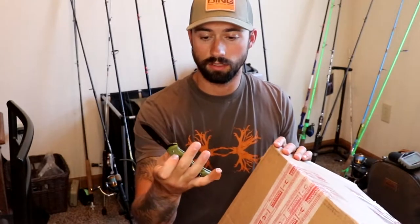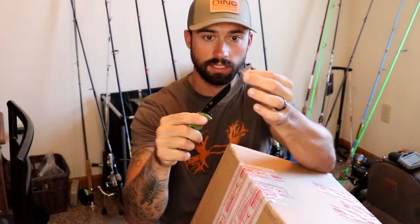If you guys don't use these Outdoor Edge knives, they're pretty sweet — they've got a removable blade. So when it goes dull, you just grab a new blade and stick it in there. No need to worry about sharpening it.